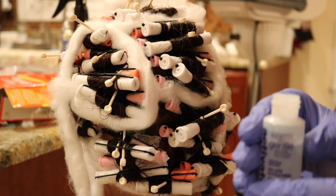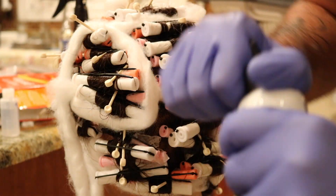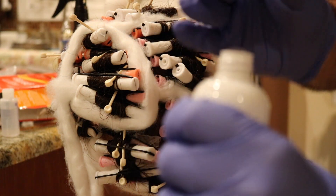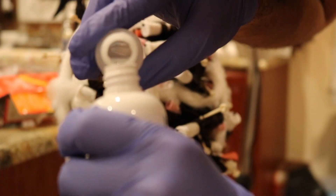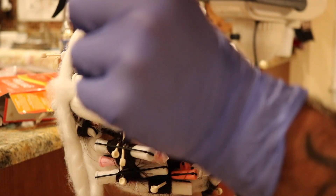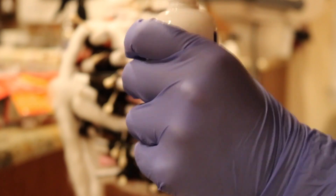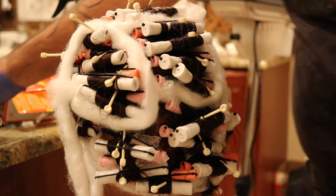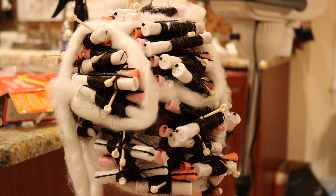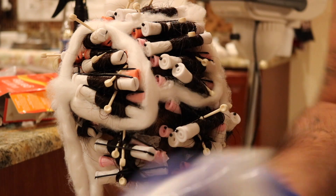I have the dryer going. The Waving Lotion Activator absolutely stinks — it smells like roadkill skunk. The waving lotion itself smells more ammonia-like. Mix your activator into your waving lotion very carefully, pour it in, and just swirl the bottle around — I usually just tilt it a few times.